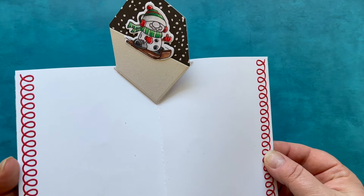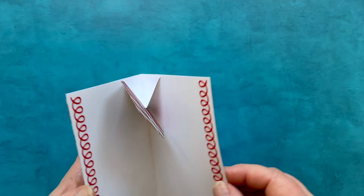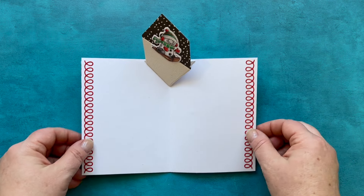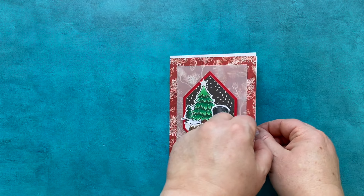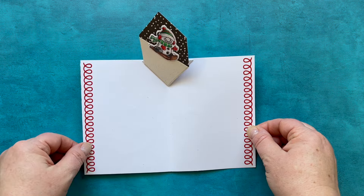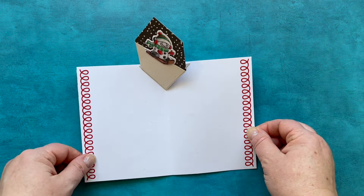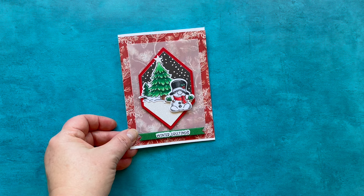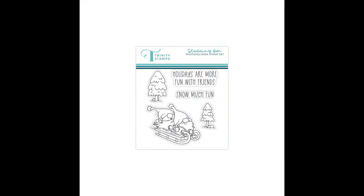Here is my card with this set — it uses the one with the traditional-style snowman hat. This card also features some very special dies that will be sneak peeked tomorrow by another person from our design team who designed them. It's very exciting, so make sure you come back tomorrow and check out this die set release that one of our designers created.